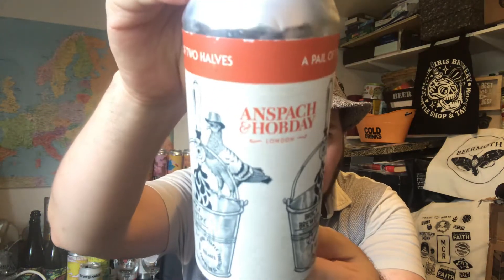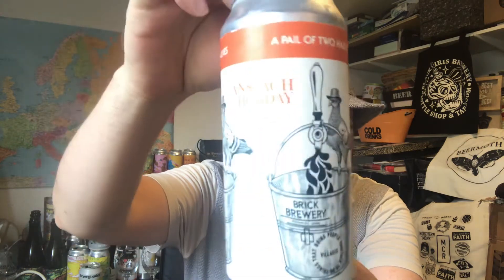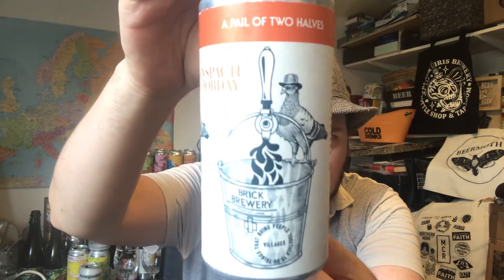Hello, thank you for joining me for another beer review. Today we've got another beer from Anspatch and Hobday. I've had this can a while — this is 'A Pale of Two Halves.' It's coming in at 5% ABV, classed as an English pale. The malts are extra pale Maris Otter, flaked oats, and dextrin. The hops are Enigma and Vic Secret, and the yeast is WHC Saturated. Degrees Plato: 11.6. It's a 440ml can, batch number two.